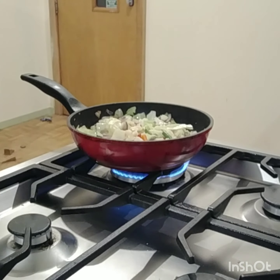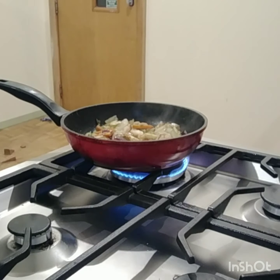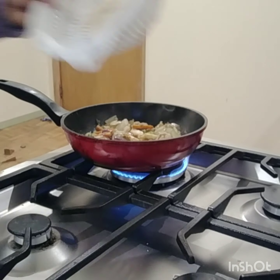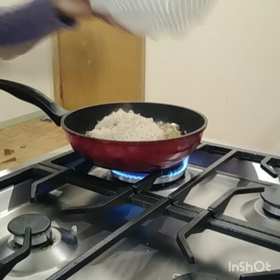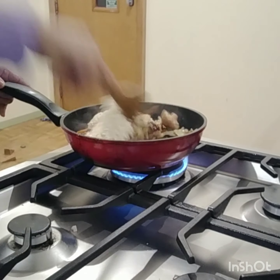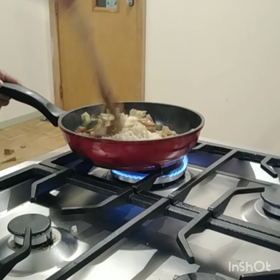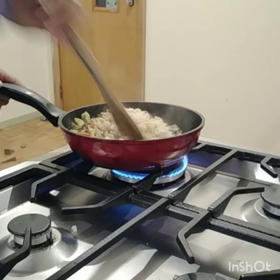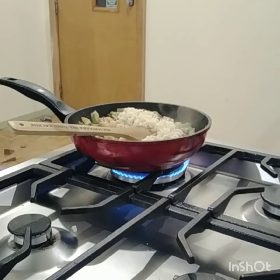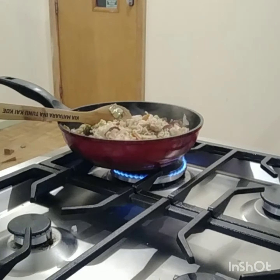Now we're going to put the noodles — the pancit canton noodles. Just turn down the heat and mix it. I'm going to put the pancit canton in.